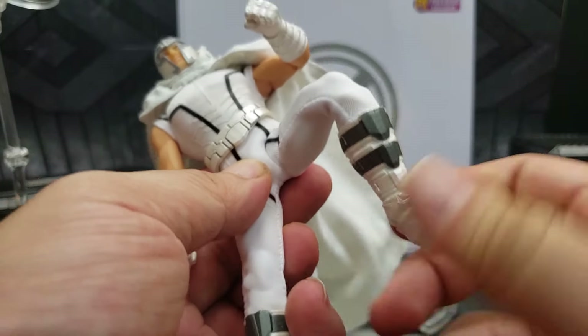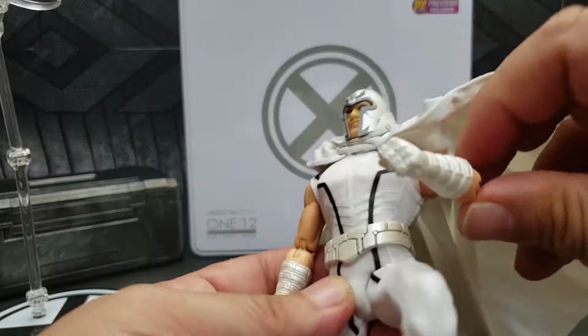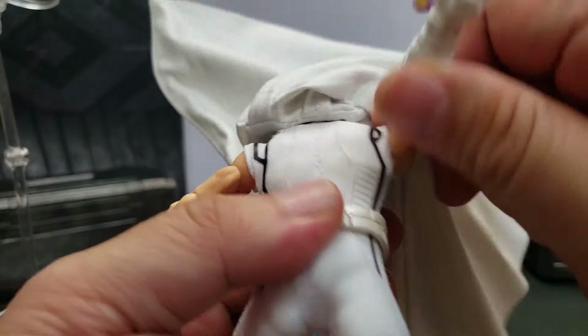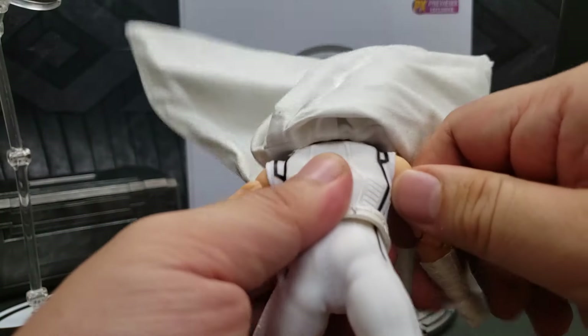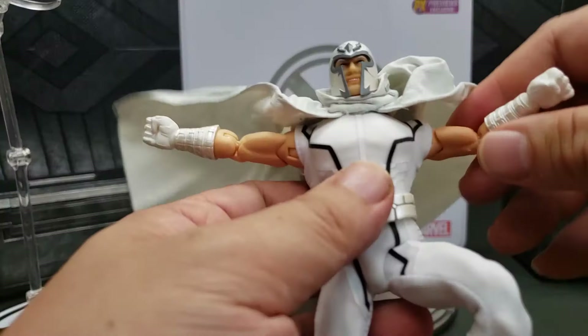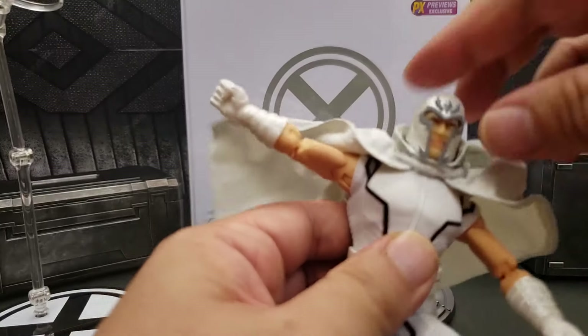His foot rotation can turn all the way around — it looks like a ball joint. Shoulder-wise, it rotates all the way and also pulls out. I believe that's what they call the butterfly hinge. So the articulation is really good on this for sure.